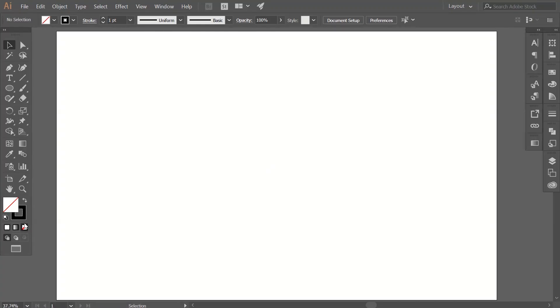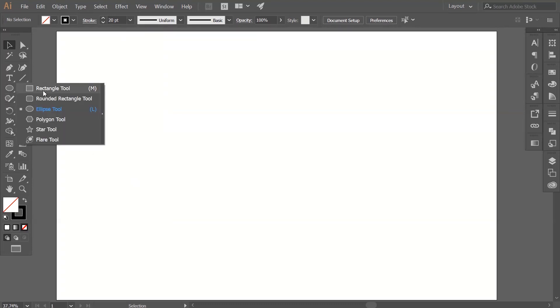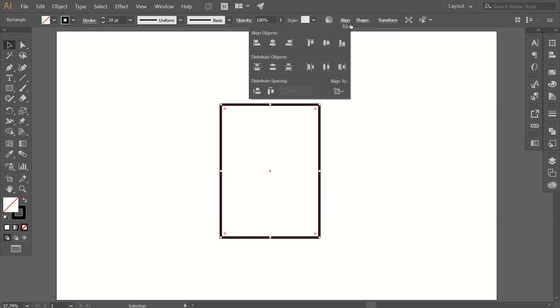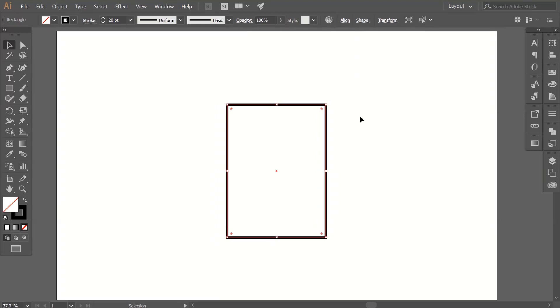First, get rid of the fill color. Now go to stroke points and add something like 20 points. Now go to the rectangle tool and draw a rectangle like this. Align this path to the center by using the Align panel.